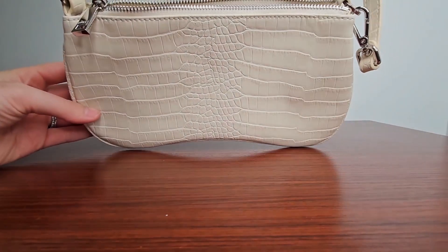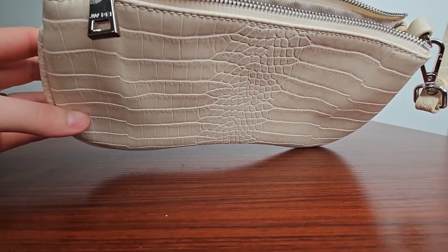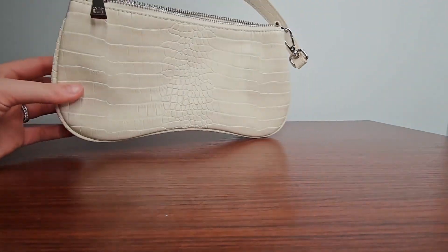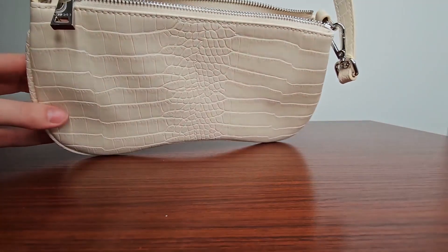Overall I would definitely recommend this bag. It's very durable, the material feels high quality, it's holding up well, and I've been using it for a year. I think it's very stylish and cute, it has a lot of room. So I definitely recommend this bag if you're looking into it.